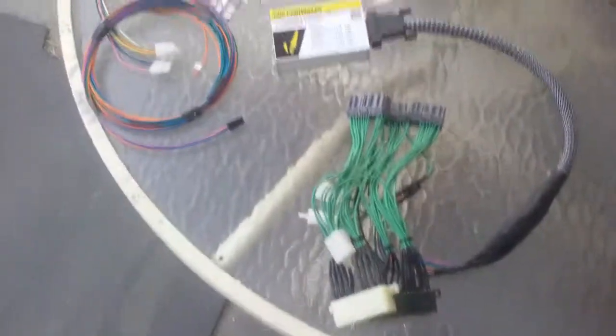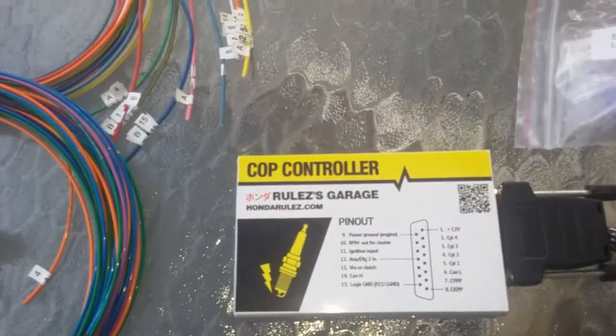If you're seeing this, I'm trying to update the 3G's form. The latest update I'm going to be doing is the coil on plug conversion with the Honda rules.